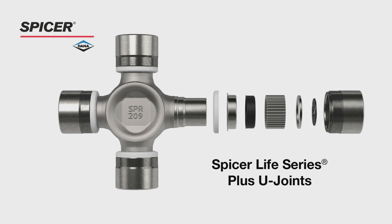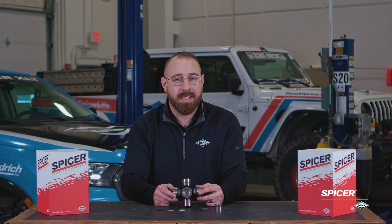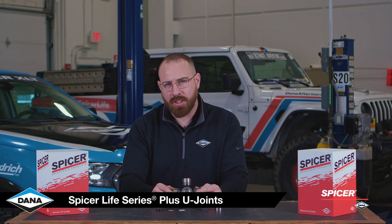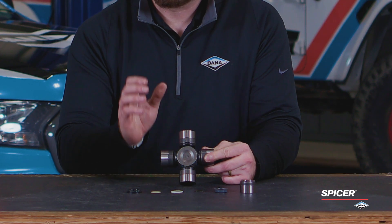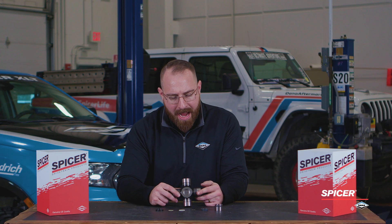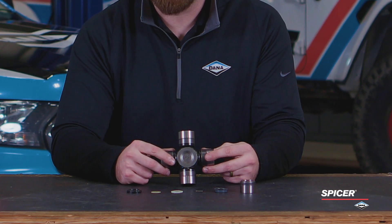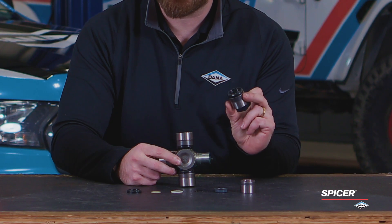Introducing our new and improved SPL Plus. This U-joint was designed for high temperature applications. We see a cold formed body that helps improve the life of the U-joint. We have a heat treated, case hardened, and precision ground bearing cup that also uses a high temperature grease.